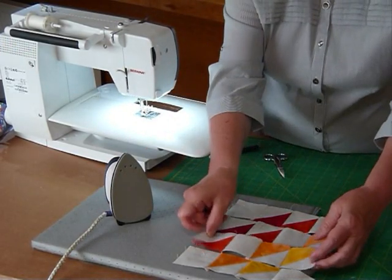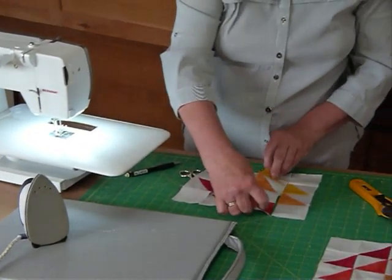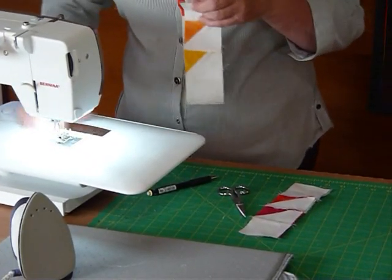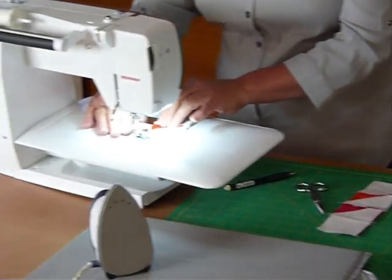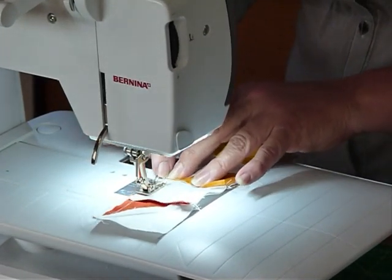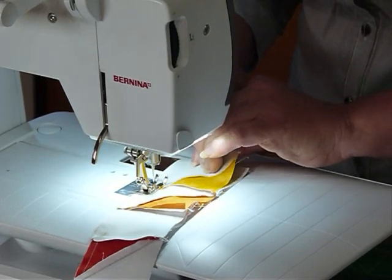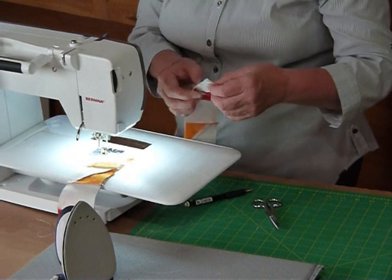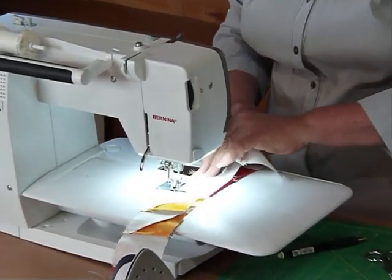So we'll get those joined up now. I'm going to join them together in pairs — that row goes on there and this one goes on there — using a nice little quarter inch seam allowance. I'm just nestling these seams; because they're pressed in opposite directions I can feel them when they're sitting together nicely, and that helps keep everything sitting nice and straight. Make sure you haven't turned anything around so that you're sewing the right bits together, and nestle those seams in.